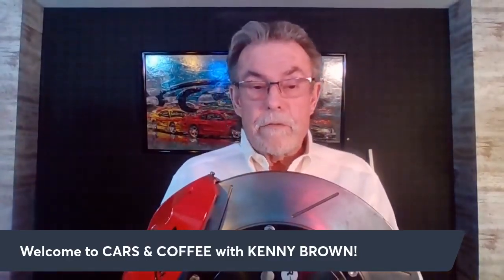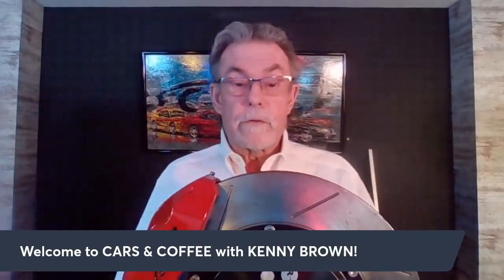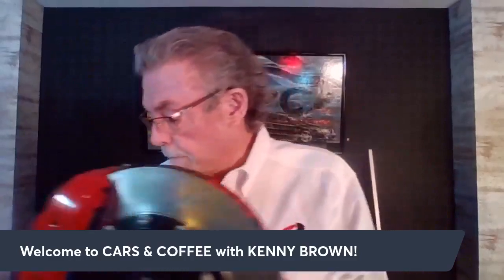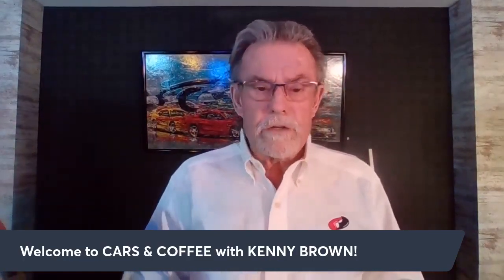Remember you can send in questions live if you have any questions for me and I'll try to answer them to the best of my ability. The main subject on tech is how hot is hot — brake rotors — but also there's a piece called 'What's Kenny's Working On.'